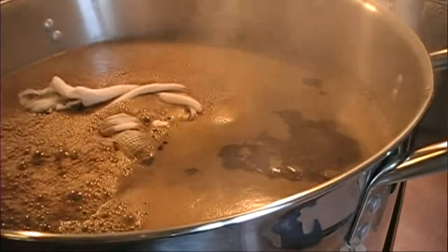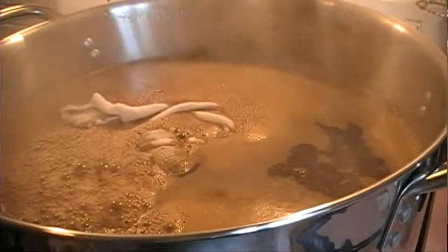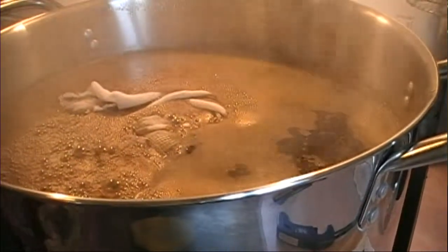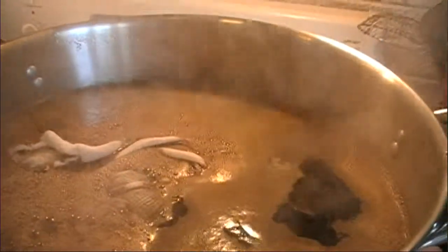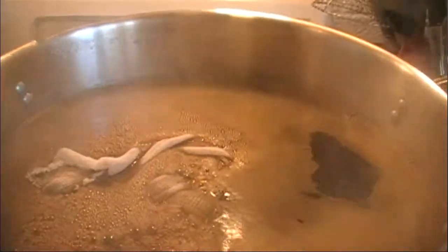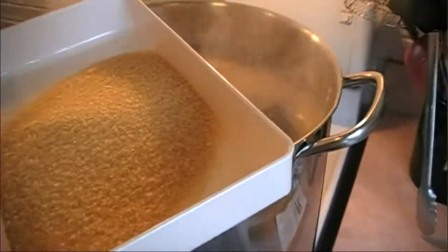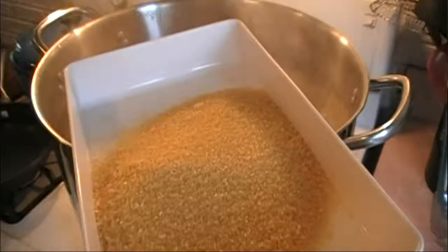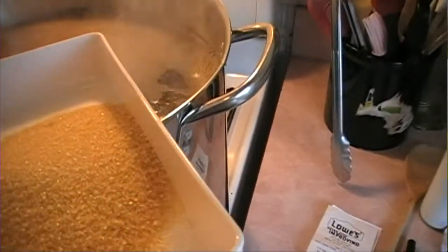15 minutes before the end of the boil, we'll add another dose of hops — this for flavor and aroma. Next is the turbinado sugar. It's very common for English milds to include some sort of adjunct, like corn or sugar or molasses. This is turbinado sugar — it's just natural cane sugar. I'm going to add this now.